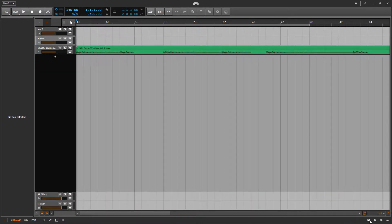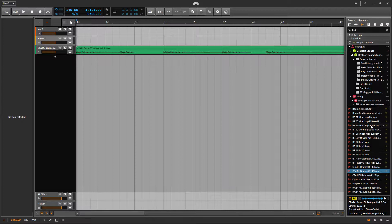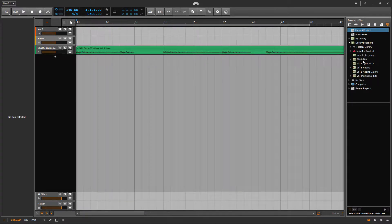Let me just go to my library and try to find some — I think I have like a drum kit here — and then look for a good clap. Let me do that.